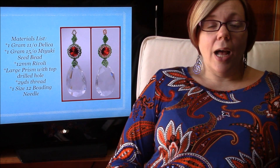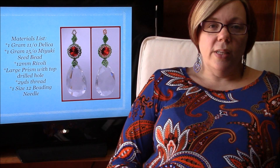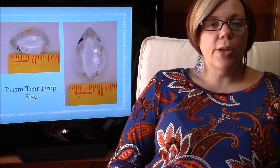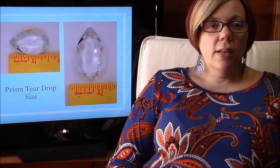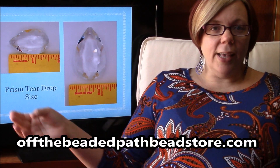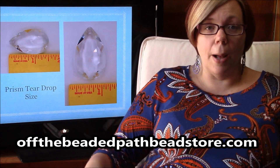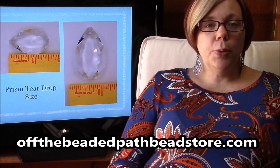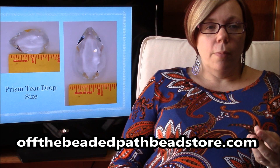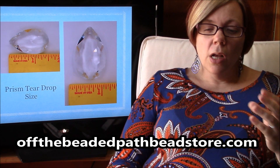You're going to need two yards of thread, and if you're going to use Fireline I would not go over a 6 pound Fireline. You're going to need one size 12 beading needle. For the prism, this is going to show the width and the height of the prism — these are actual prisms that would go on an older chandelier that you might need replacements for.